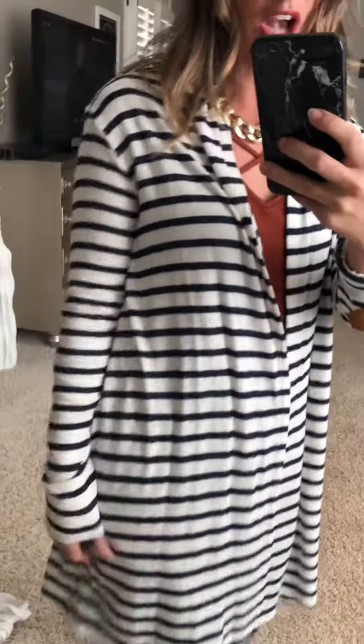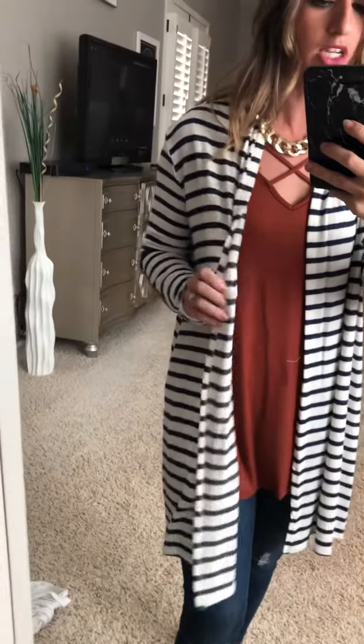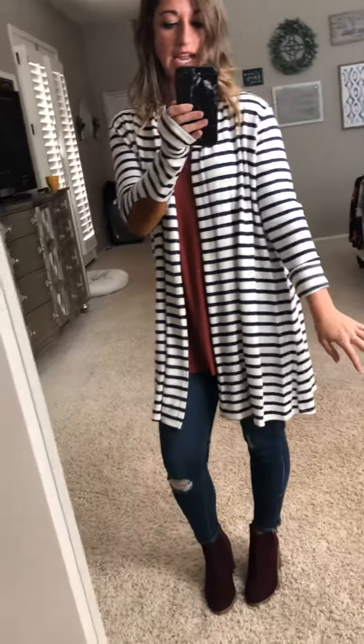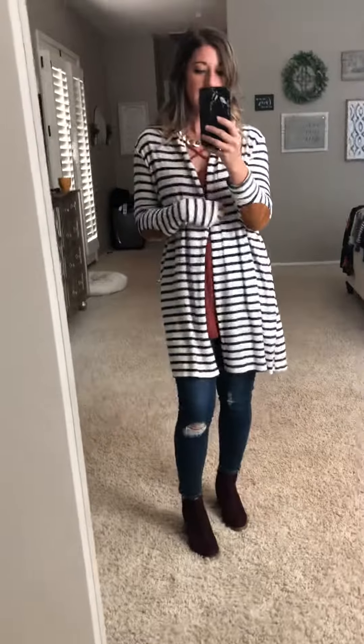So cute — you've got a complete outfit right here. As far as the material and fit goes, it's a pretty soft cardigan, not super thick, which is nice. The sleeves are a little bit longer, so on this side I ended up rolling them, and it still looks super cute since my arms are a little shorter.